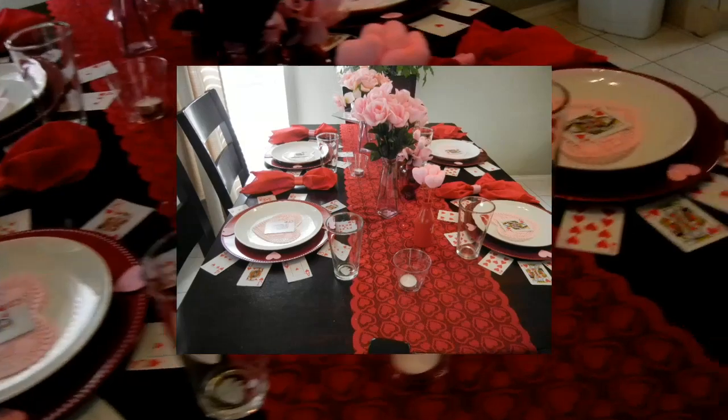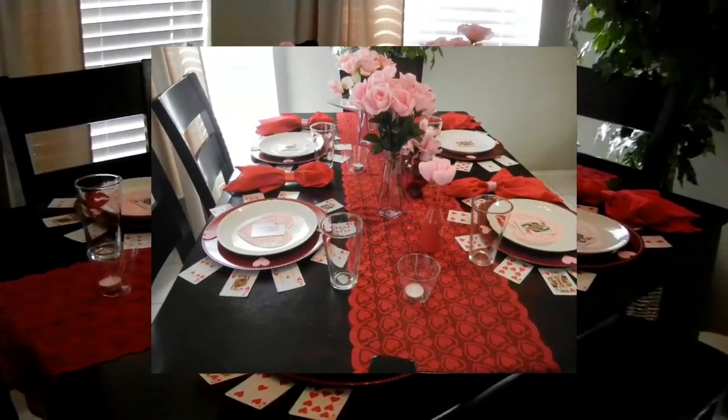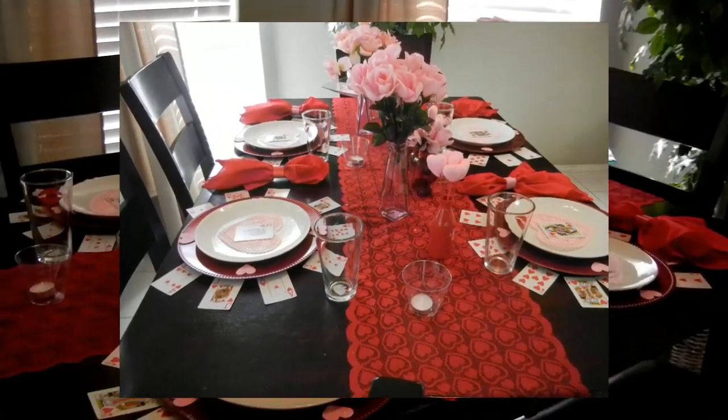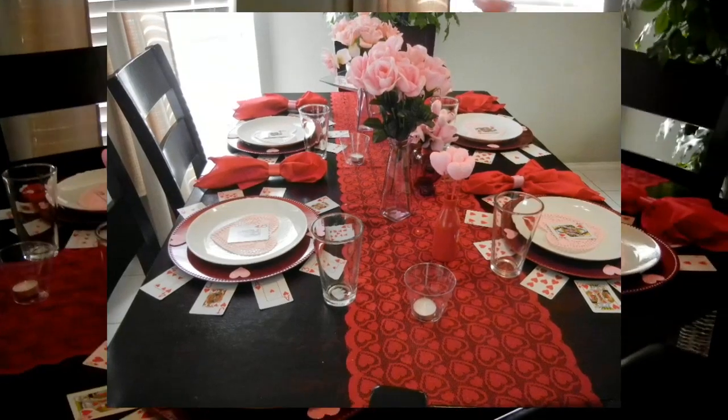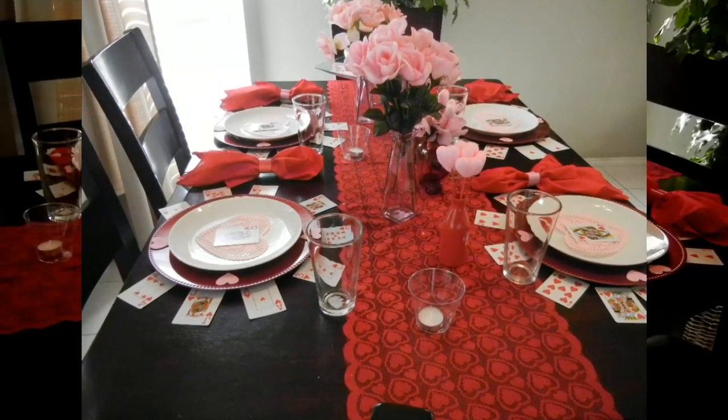That is everything — as you can see, it was all really inexpensive. Like I said, if you have a glass table I think this will look even more amazing. I hope this inspires you guys and makes you happy like it makes me happy.